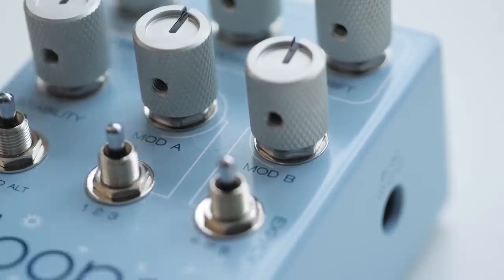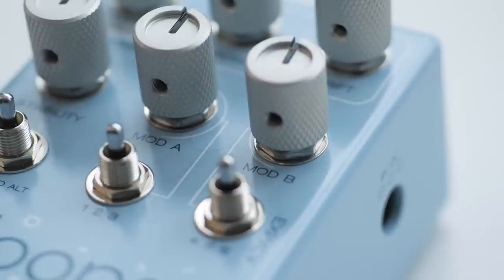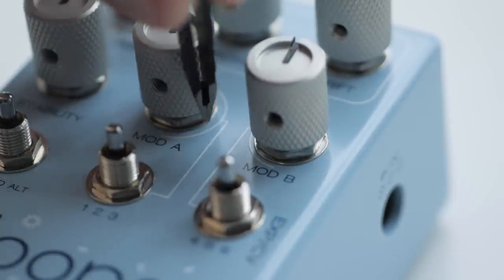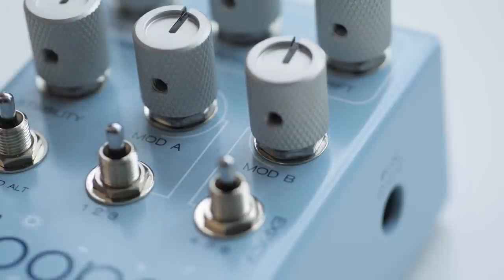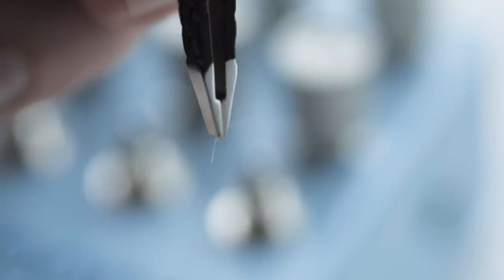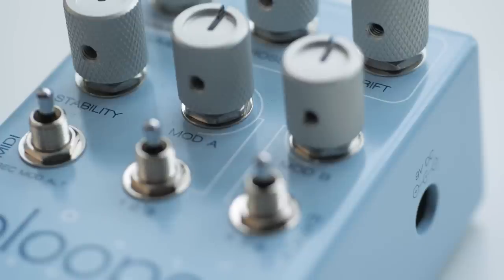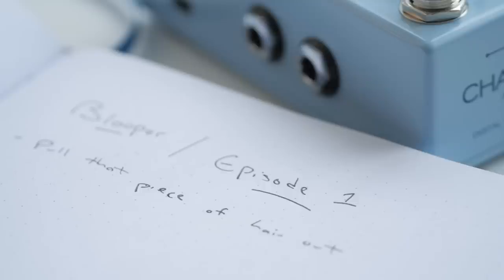I've been picking at this little hair since NAMM. It's time for it to go. I've been trying to get this little hair off Blooper for like two months — that was almost too easy. I actually made a note to myself to do that on camera because I thought it would be interesting content.